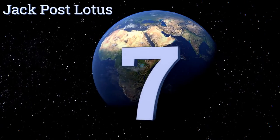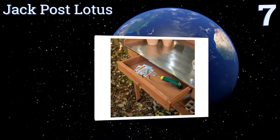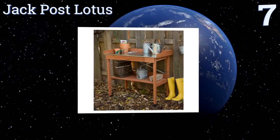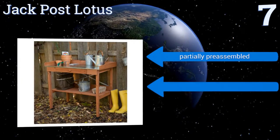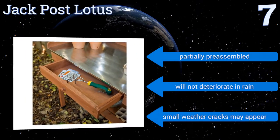At number seven, the Jack Post Lotus is made of robust cypress wood, which is resistant to warping and acts as a natural repellent of insects. It looks nice as is, but if you choose to paint it, go with an exterior oil-based primer and finish it off with a latex paint. It comes partially pre-assembled.